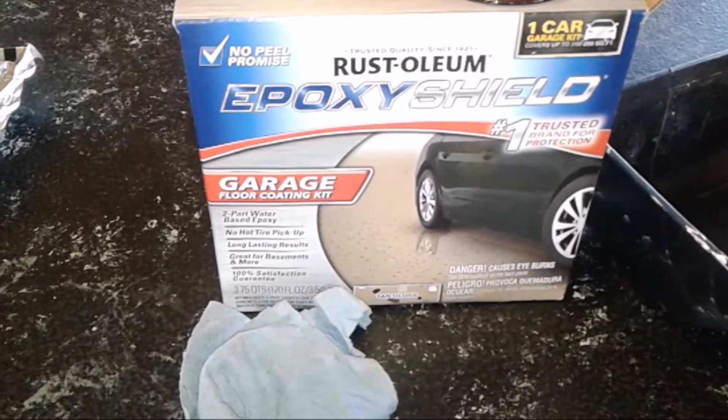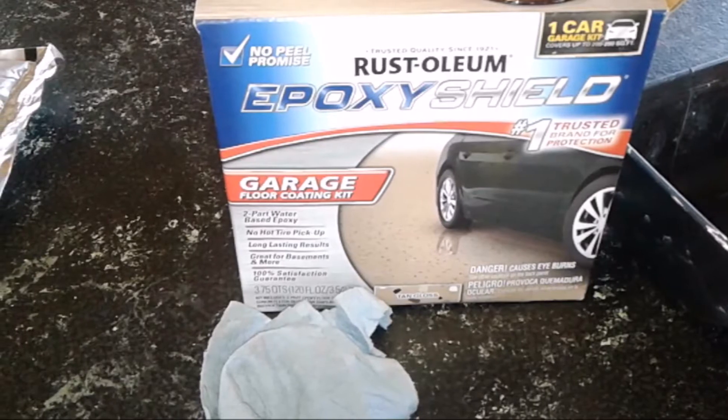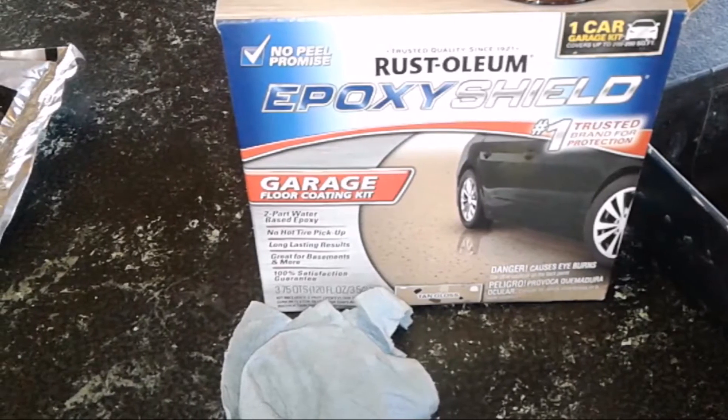This particular Rustoleum garage floor paint can be found at your local hardware stores such as Sutherland's, Home Depot, Lowe's, Menards, etc. And it costs right around $60.